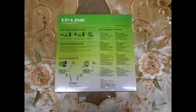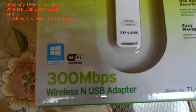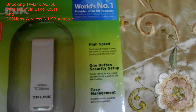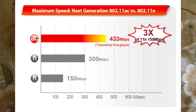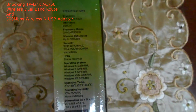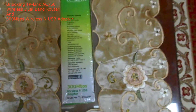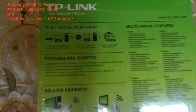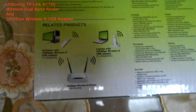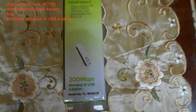Okay, next item for the day is the TP-Link wireless USB adapter. It is not currently the latest Wi-Fi technology but it uses the last generation Wi-Fi technology. If you have a router that is compatible with B, G, N, then you're lucky. As for the AC750 router we just saw, it is compatible with all Wi-Fi technologies. Here are some of the descriptions of the wireless USB adapter and let's unbox it.